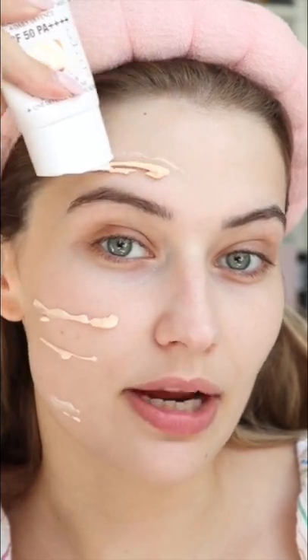Let's try a full face of makeup that's also sunscreen. Going in with the Charlotte Tilbury glowy primer — this is a sunscreen, it's SPF 50, it's the perfect base for makeup.